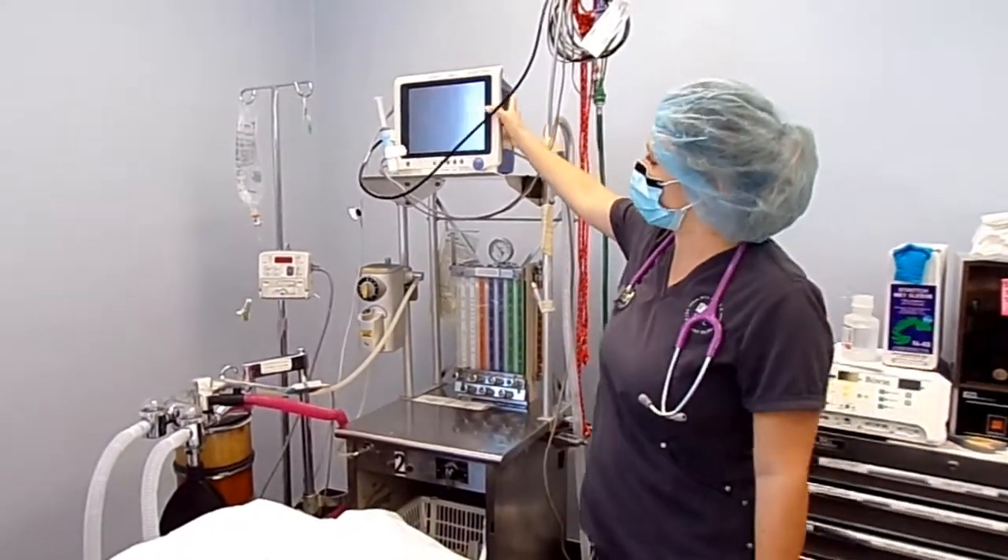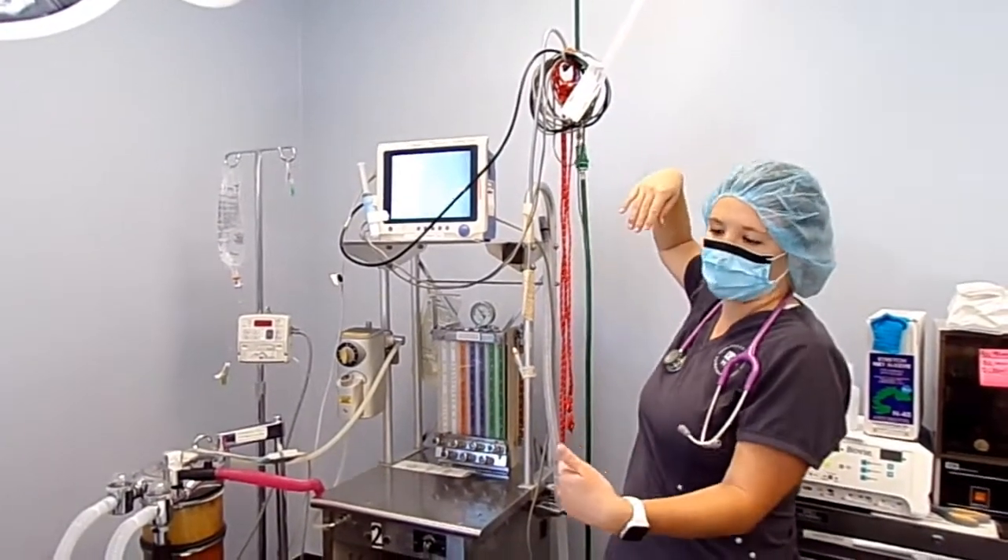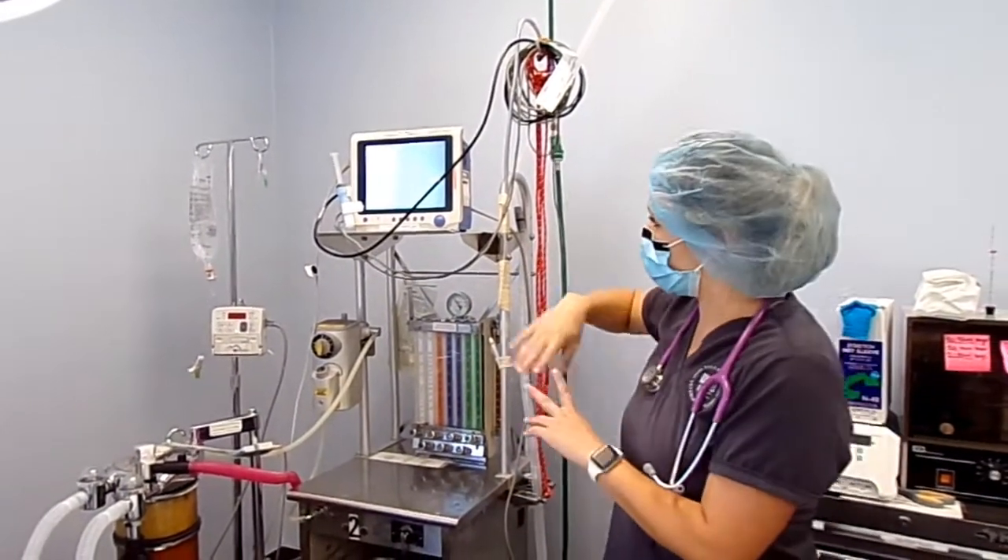Here is our monitoring machine. We have all of our leads hooked up right here. Once we get the patient in we'll get them connected and then get our monitor running.